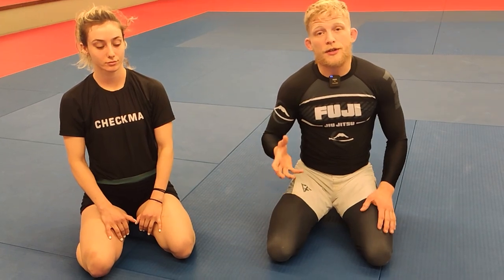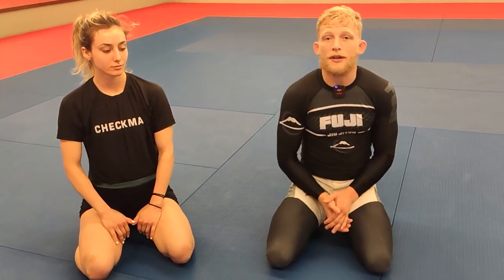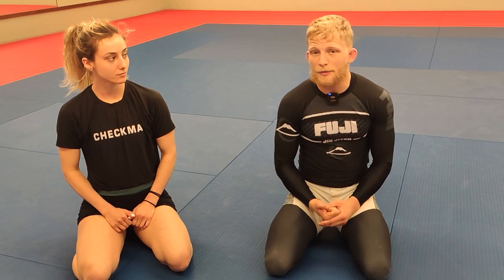There are other strategies to use when people pass to the side — I have a few on my instructional, the Guillotine Revolution, which you can find in the link below. But this is my favorite against people that are comfortable with defending guillotines, the people I train with on a daily basis. This is the one I still manage to hit from time to time. Thanks a lot for watching. If you like this video, leave a like, leave a comment, subscribe to the channel, and see you guys next time.